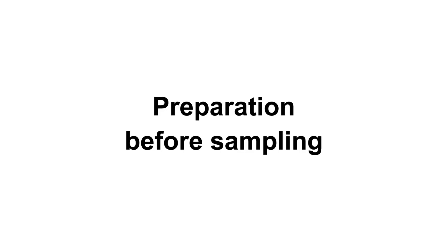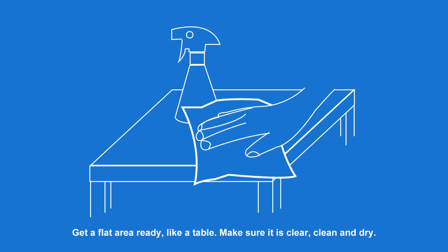Preparation Before Sampling. Get a flat area ready, like a table. Make sure it is clear, clean and dry.